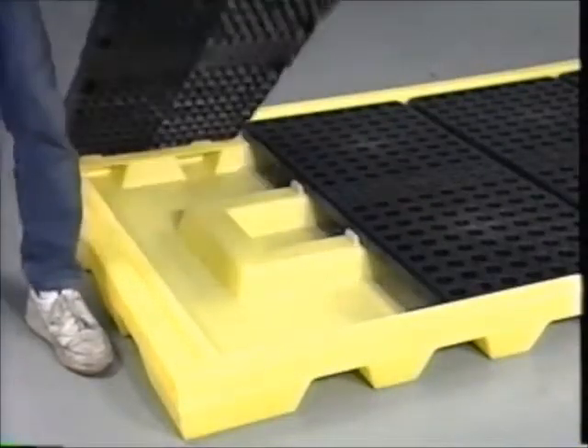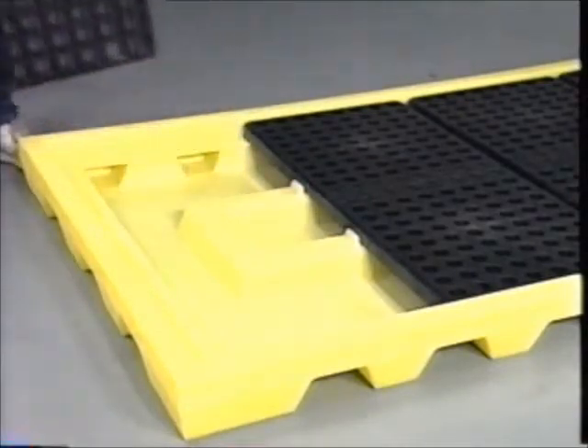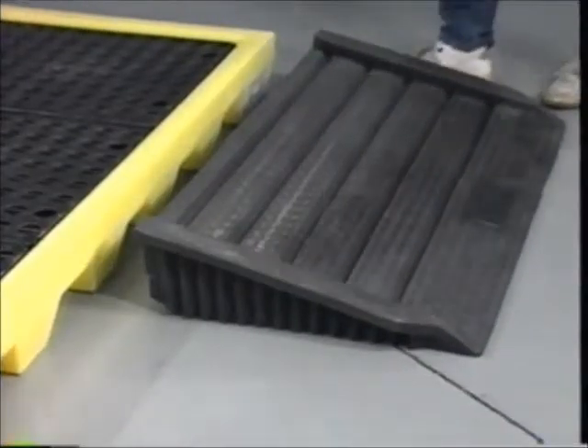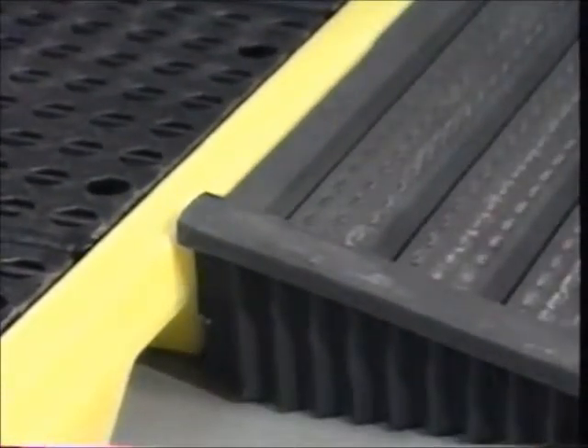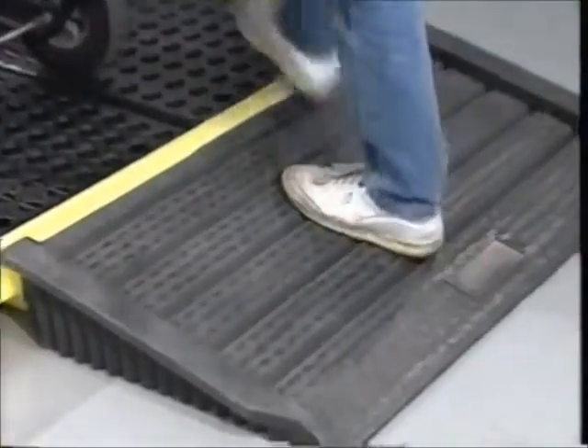The grates remove for easy cleaning. The eight drum workstation is easy to load — just hook on Impact's multi-purpose ramp and roll your drums up. A non-skid surface prevents slipping.